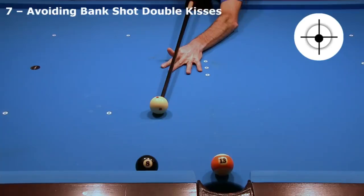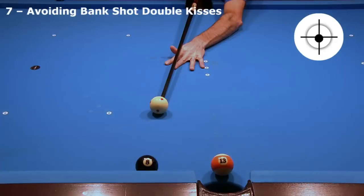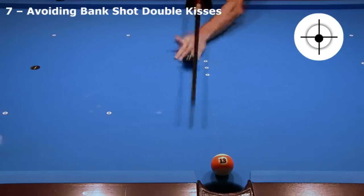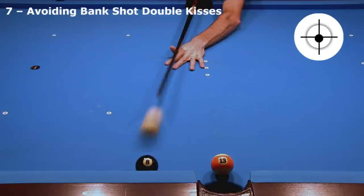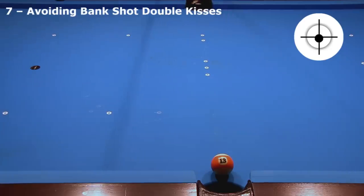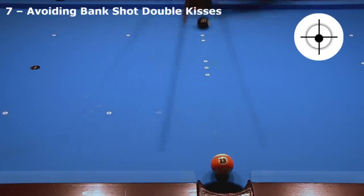Even at this angle, the double kiss is still a concern. But with fast enough speed, the 8 compresses the cushion enough to give the cue ball time and room to clear out of the way. I was barely able to pocket the ball with very fast speed — barely avoided the double kiss, barely got my bridge hand out of the way in time, and barely pocketed the ball off the far point with pocket rattle.